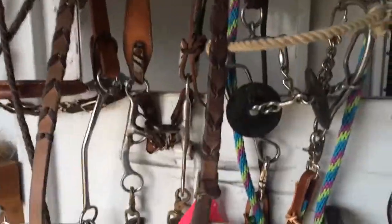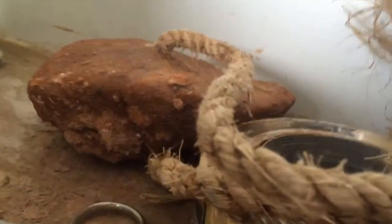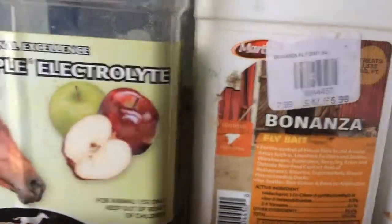Her mare's bridle is actually in the rear tack because there's not enough hooks up here to put it up right now. This is the medicine cabinet. It just has a lick-it salt here — Himalayan salt lick, whatever you want to call it. There's some scissors, some tape, some probiotics, some tough stuff, some miracle weight gain, Bonanza electrolyte, some Vetericyn. There's some horse wraps right there, some standing wraps, and we haven't taken that out of the package yet. And then some reins right there.